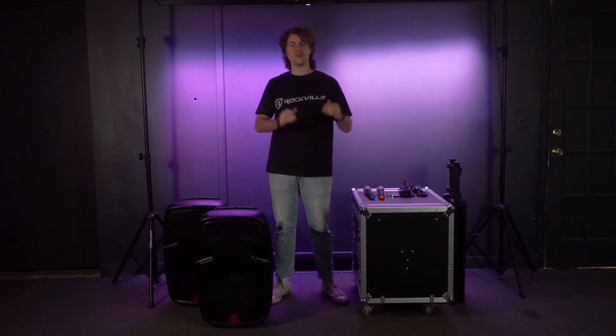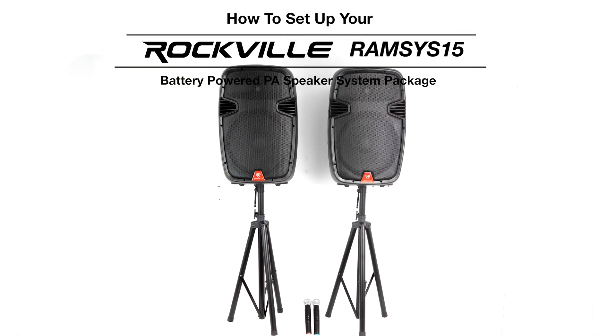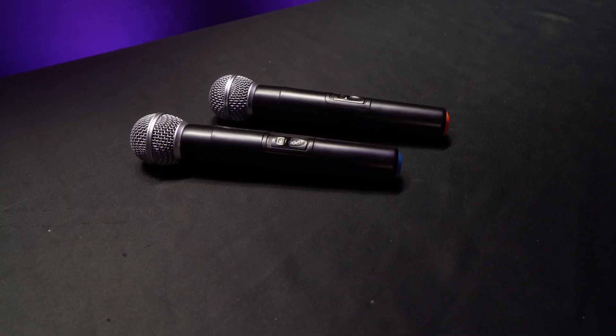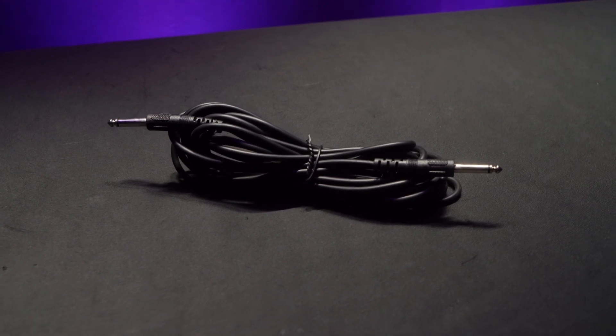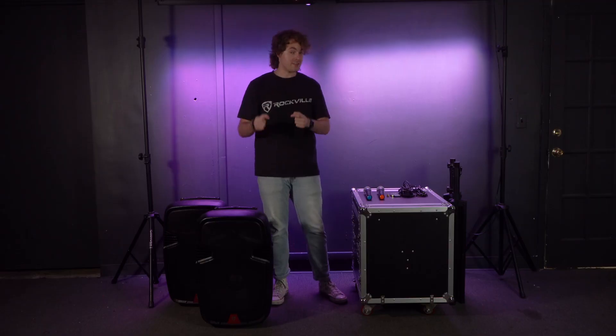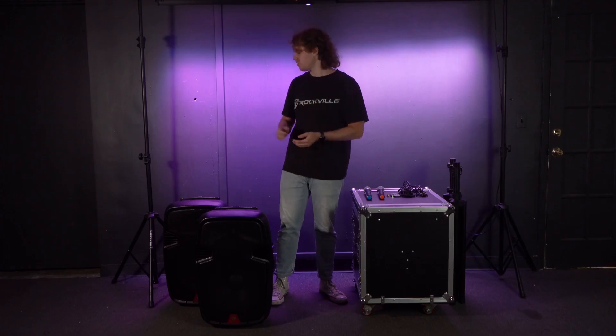What's up guys, Perry from Rockville here, and today I'm going to show you how to set up your Ramsys 15 battery powered PA speaker. When you get all three boxes, you'll see that in box one you get the active speaker, the two microphones, the power cable to charge your speaker, the quarter inch cable to link your active speaker and your passive speaker, a wireless remote, and batteries for each microphone.